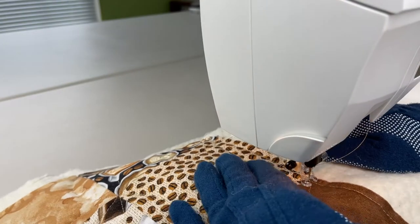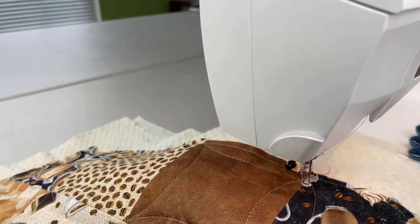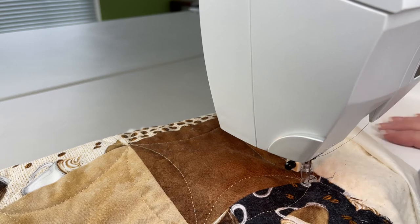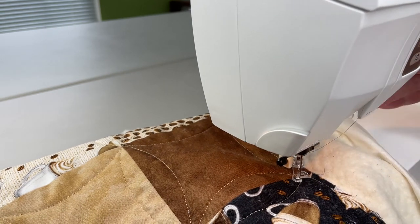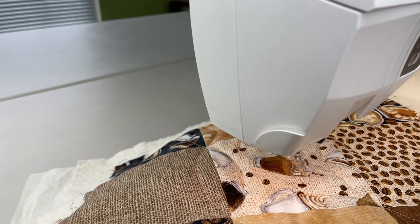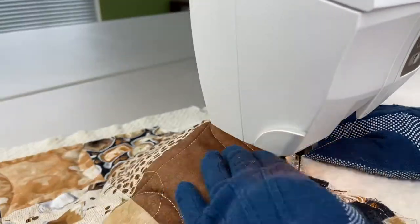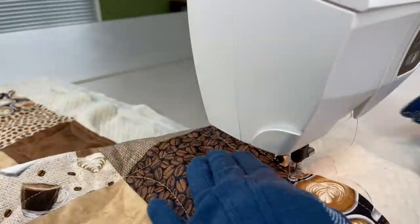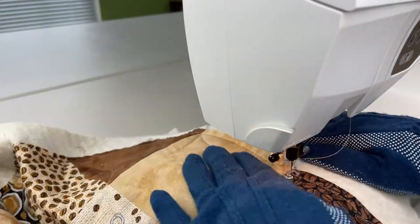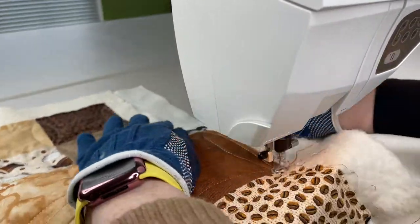Now we're coming into the last part of the quilting. We're going to complete the rest of the half circles, or slight meanders — whatever you'd like to call them. It's just a curved line we're finishing out on the edge of each outside block. I try to make these curved lines in one smooth motion, because when you stop, the table runner can move on you and create a slight shift in the quilting line.